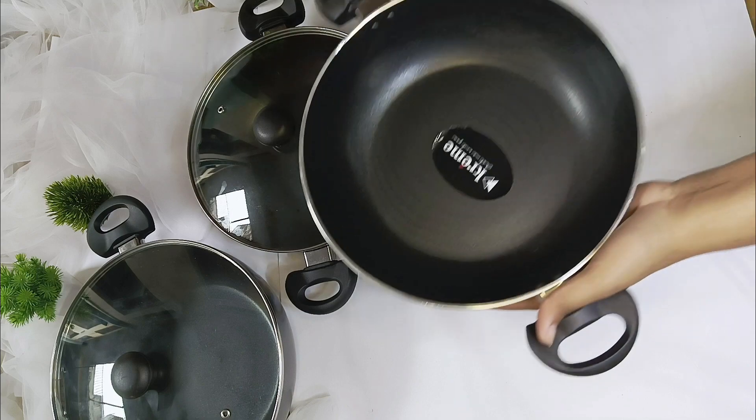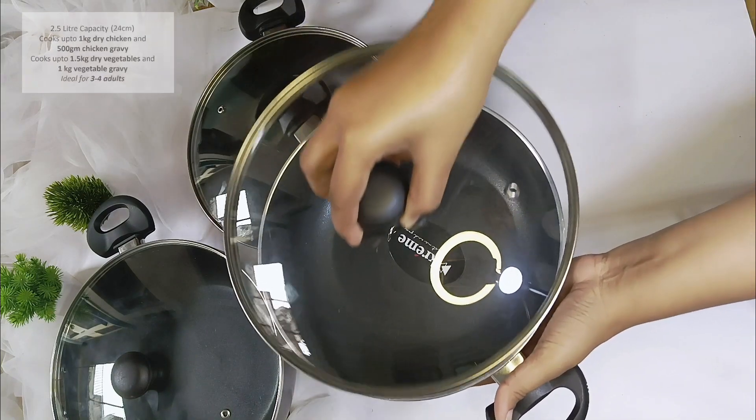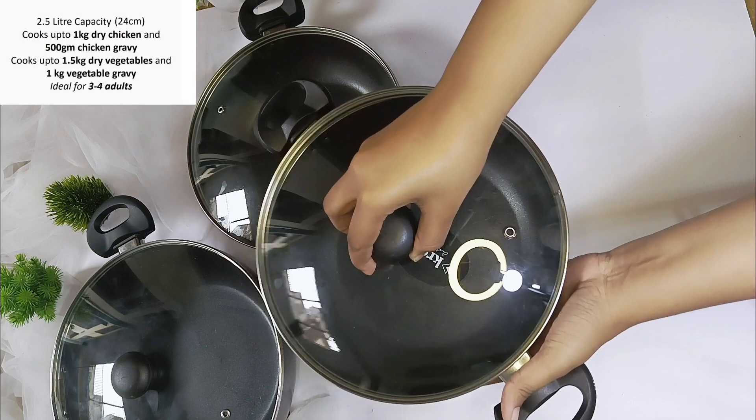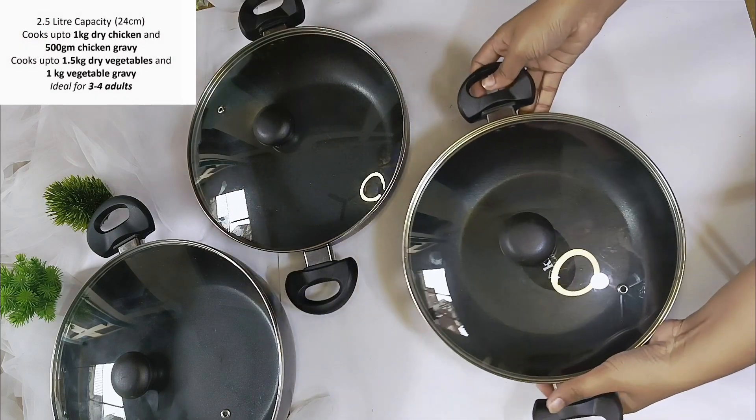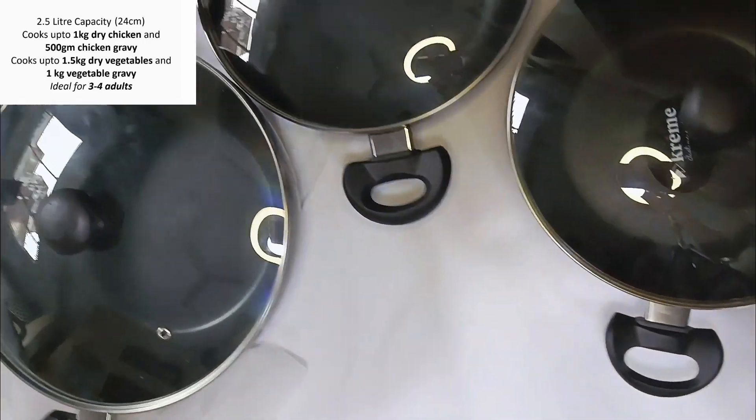The third pot has a capacity of 2.5 litres. In this one you can make 1kg of dried chicken, 500 grams of chicken gravy, and 1kg of vegetables. This is ideal for 3 to 4 adults.